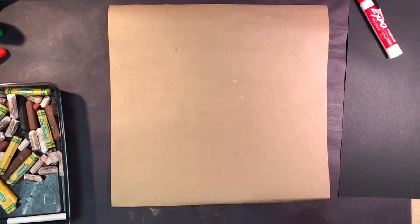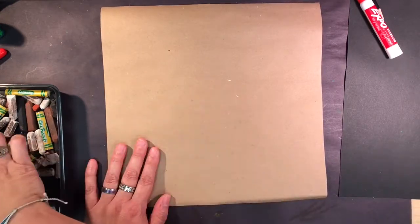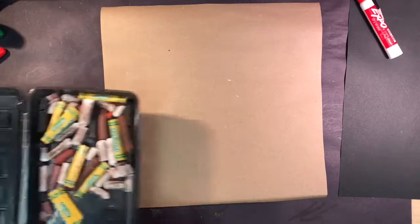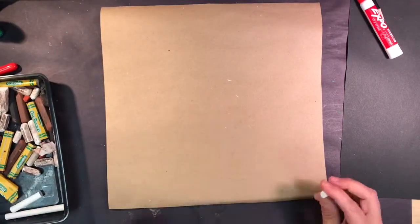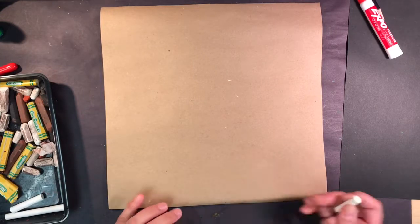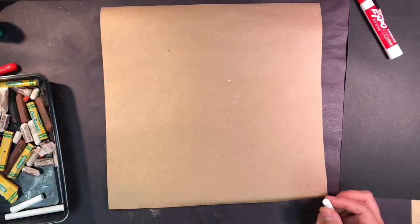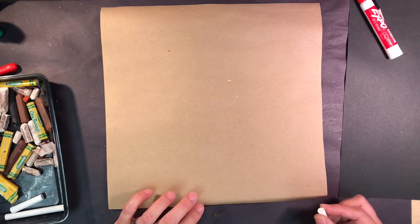Hi everyone, welcome back to Mrs. Perna's class. Here's what we're going to do. I'm going to do a prehistoric cave drawing on my brown paper. We're going to be using oil crayons, but we're also going to be using some chalks. The chalks are great because they're an easy way to draw lines lightly, and if you don't like them, you can erase them a little bit with your fingers.